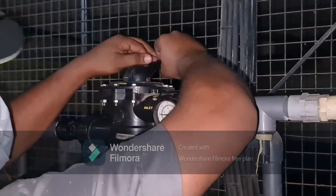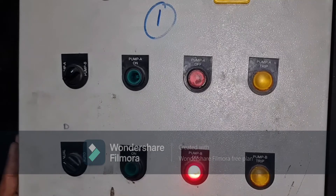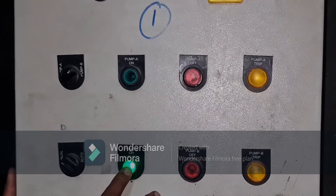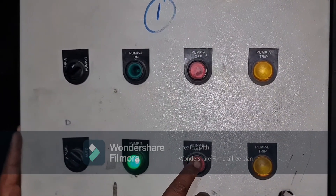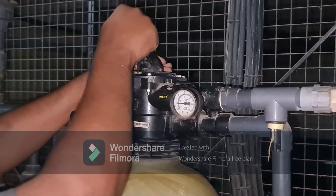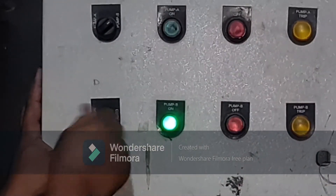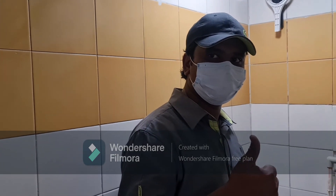Change the handle from backwash mode to rinse mode, then switch it to filter mode. After that, switch back to auto mode. The sand filter backwash is now completed.